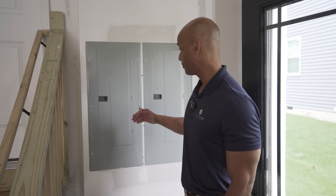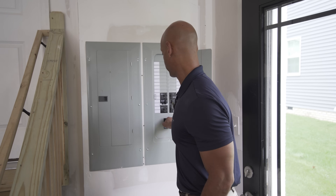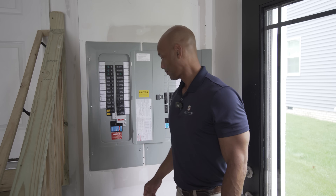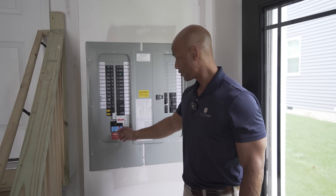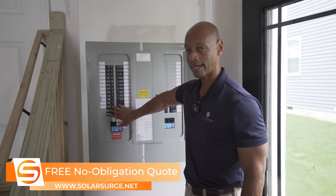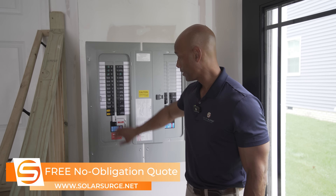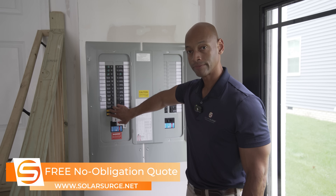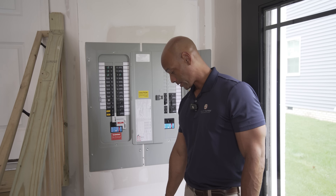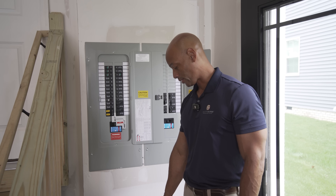Now it's time to disconnect grid power and activate backup power. I'm going to turn off both main breakers. When the main breaker switches off, that allows the interlocking device to slide down so I can activate my backup power. As soon as I flip this switch, you should see load registering on the Delta Pro Ultra — and the lights are back on. The unit's registering about 1,800 watts of load to the house.